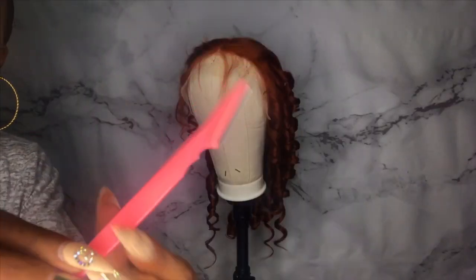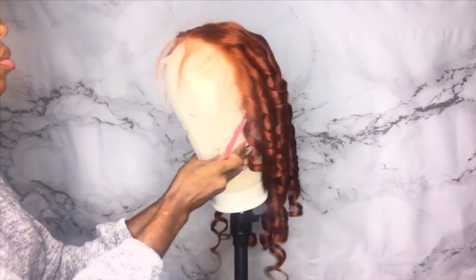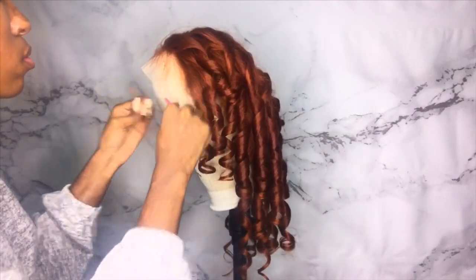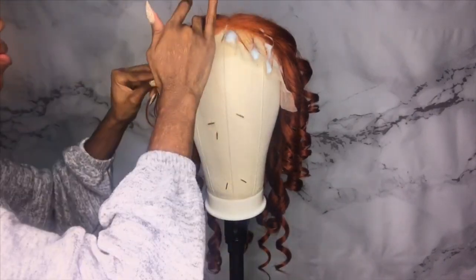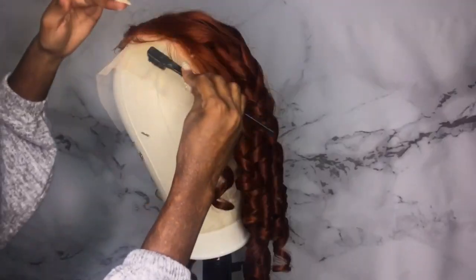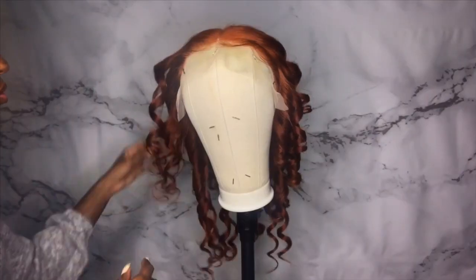Now I'm taking my eyebrow razor and we're just going to cut these baby hairs a little bit shorter so we can start styling those. What I'm using to lay the baby hairs is my Nairobi Foaming Wrap. I've been using this for a couple months now and I feel like it looks the most natural compared to gels or Got2B. The Foaming Wrap gives you the most natural results if that's what you're going for.